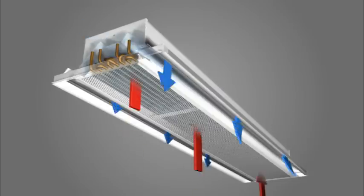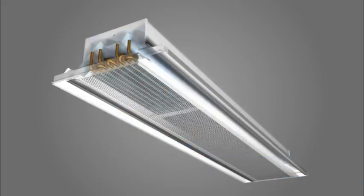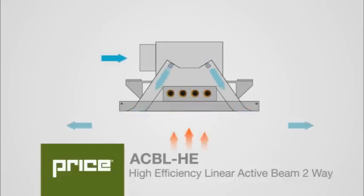Beams use induction to draw room air over a coil, which shifts sensible heating and cooling to a more efficient distributed water system. A key to maximizing this efficiency is managing the moisture content of the air.